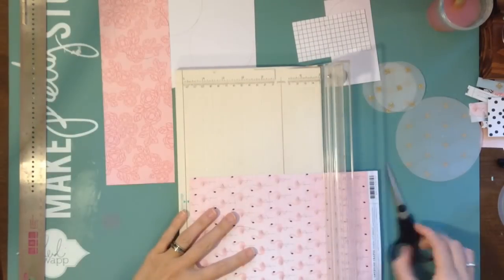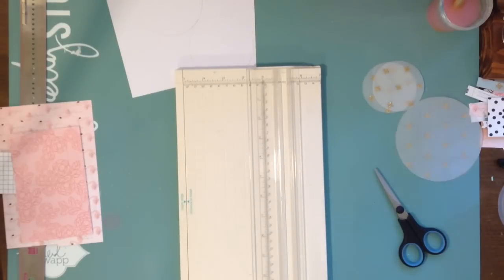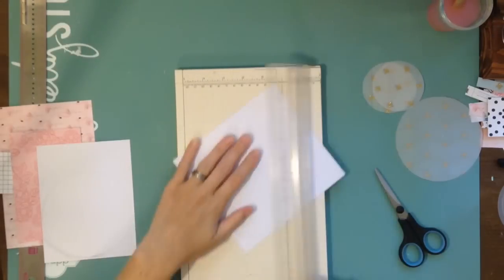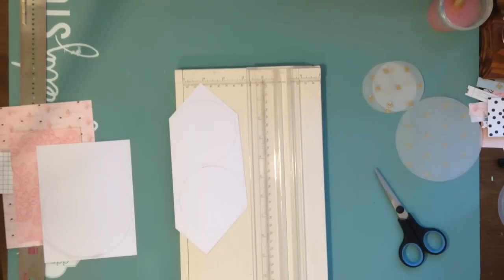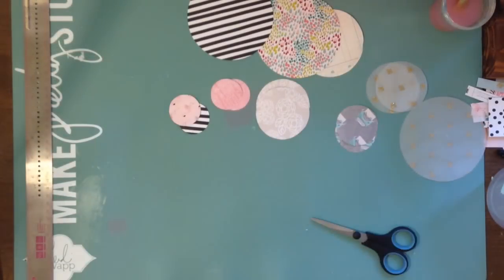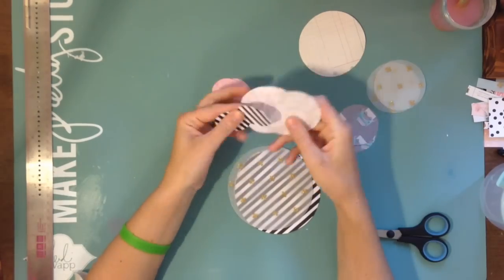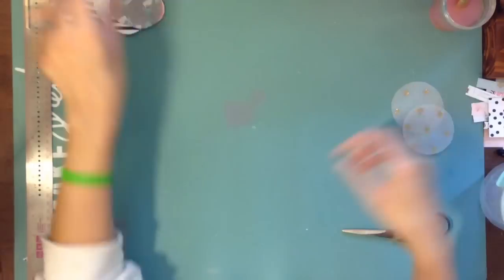I'll apologize if the lighting looks a little different with more shadows — this was filmed during the day so I didn't have all my lights on. I really liked the idea of using different colors and patterns all together. Those are all the patterns I'm using, minus the flamingo side. You'll see bits of my kids because they're up during the day and they always like to come and see what I'm doing. Many times they'll ask if they can scrap, and I have a box of stuff for them.